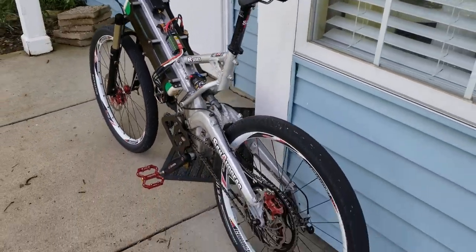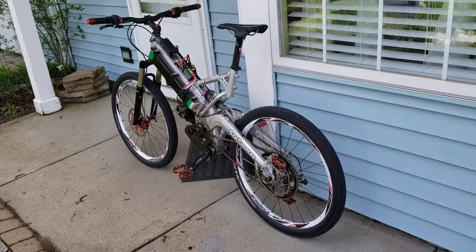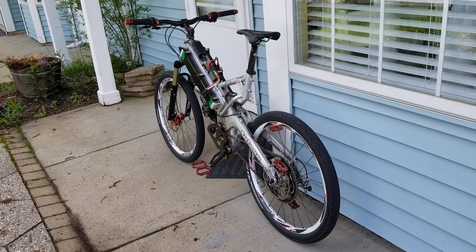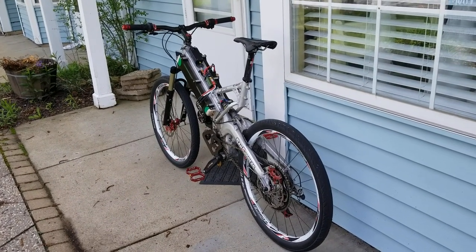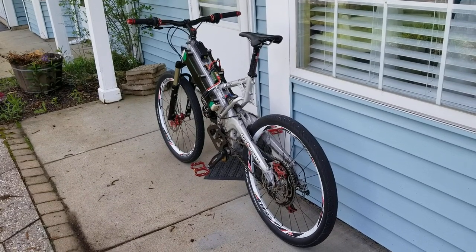So that's the bike, and I am absolutely thrilled with it — couldn't be happier. I highly recommend electric bikes to anyone that enjoys being outdoors and maybe wants to cover more miles than their fitness level would allow.